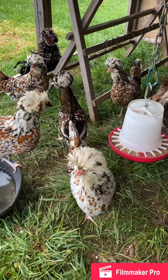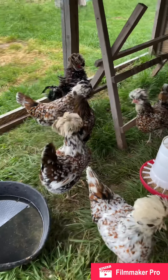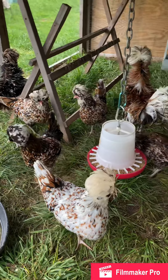Most of these hens are about two years old. That one right there is about eight months old, same with that one.